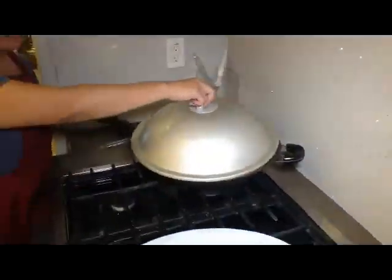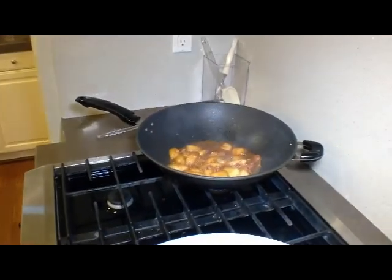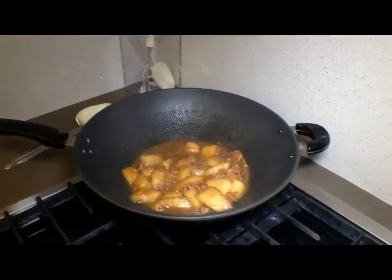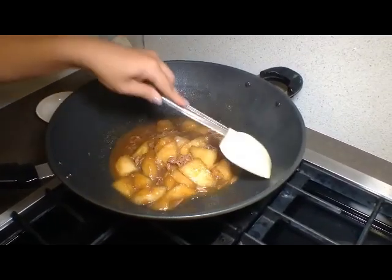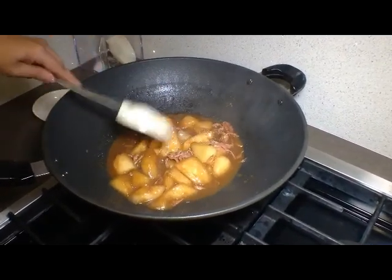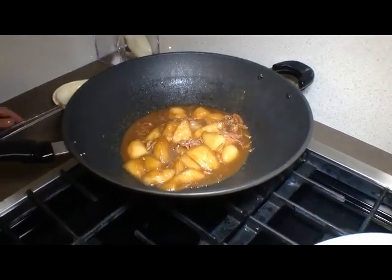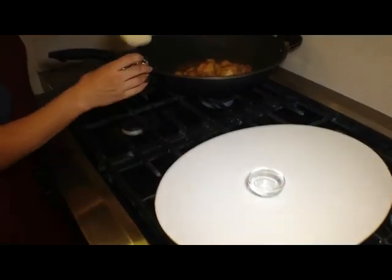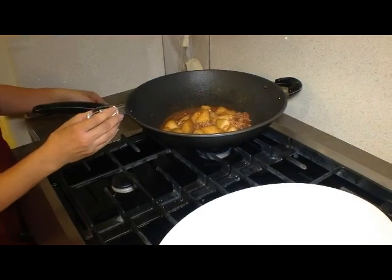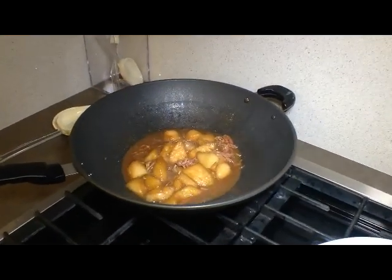We've just finished about 15 minutes of simmering. Let's look at how beautiful the dish is — it's got a gorgeous golden color, the smell is amazing, and the whole broth is bubbly. Now I'm going to add some cornstarch water to create a semi-gravy texture to the dish, so you can pour it over rice or noodles. It will be fantastic. There you have it!